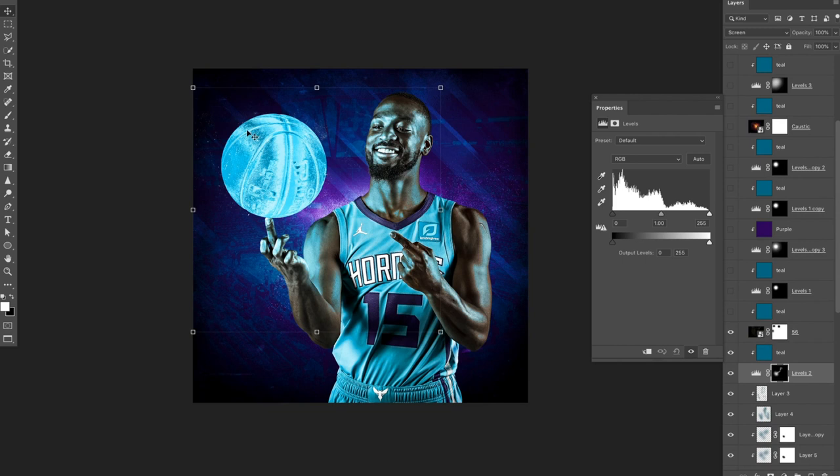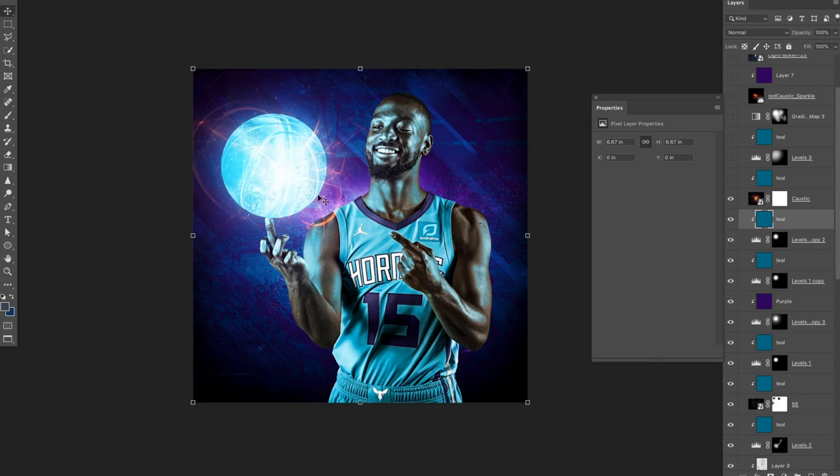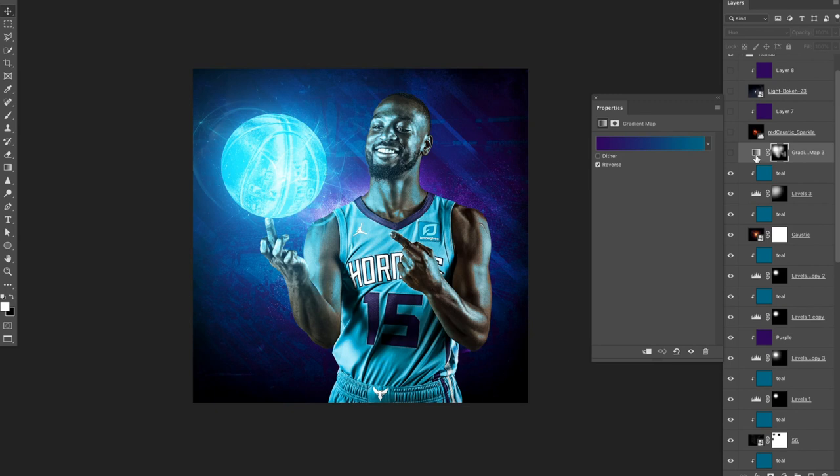On top of this, I have this sort of spark layer that I have colored teal. On top of that, I have a levels layer, and each of these layers has a different mask. I'll use a soft brush and paint back in the light — a little bit of teal light here, a little bit of purple light here, a little more teal. You can see it's starting to glow now. These are all just levels layers set to screen. On top of that, I have this fiery graphic set to teal to match the ball's emitted light, and another broader levels layer also set to teal.